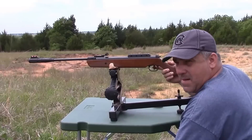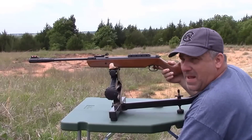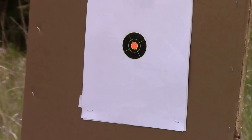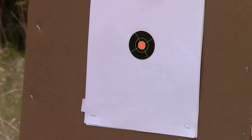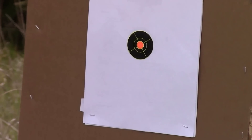It's fairly quiet as you can tell. So let's go ahead and move it down and we'll see how we do on the target. This is at 30 yards with a crosswind. I will speed up the video due to the fact that I have to cock it each time.